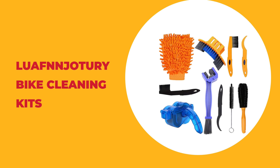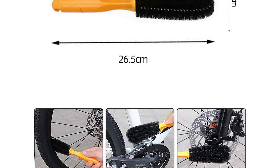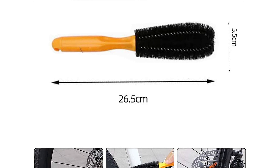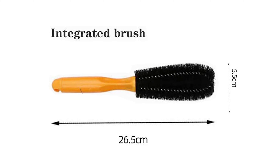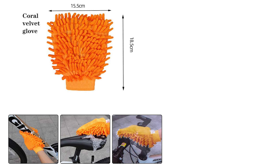Number seven: the Louis and Jachari bike cleaning kit. This kit comes with 10-piece precision bicycle cleaning brush tools, including a professional bike chain cleaner, chain cleaning brush, tire scrubber, tapered detail brush, wheel brush, two sprocket scrapers, two sprocket brushes, and a bike clean mitt. They are made of high quality ABS material and coral velvet.